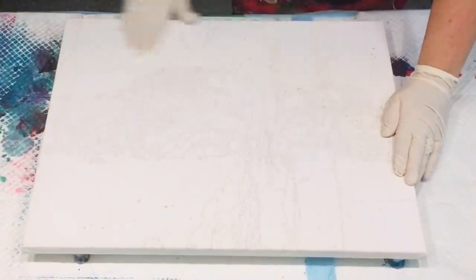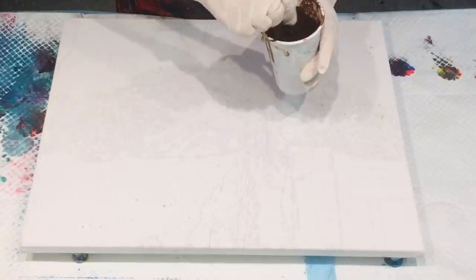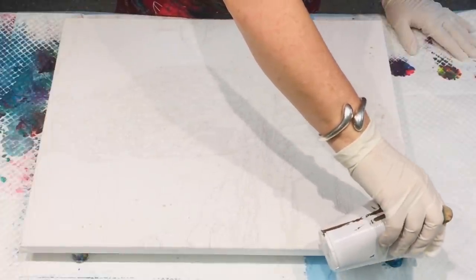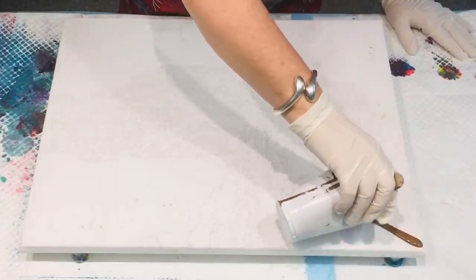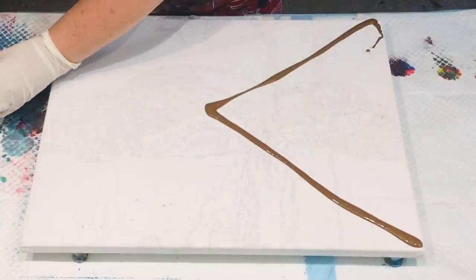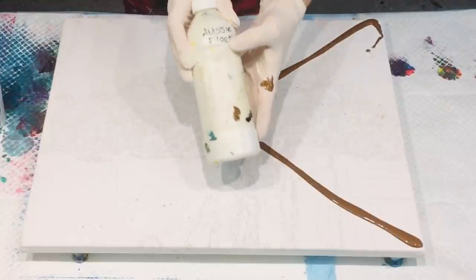I just wanted to show you those, as some people asked to see them. What I'm doing today is a pour on this canvas, and I'm doing a split composition - almost like my chevron composition. That color is a bit of a weirdish-looking color but it's actually quite beautiful.